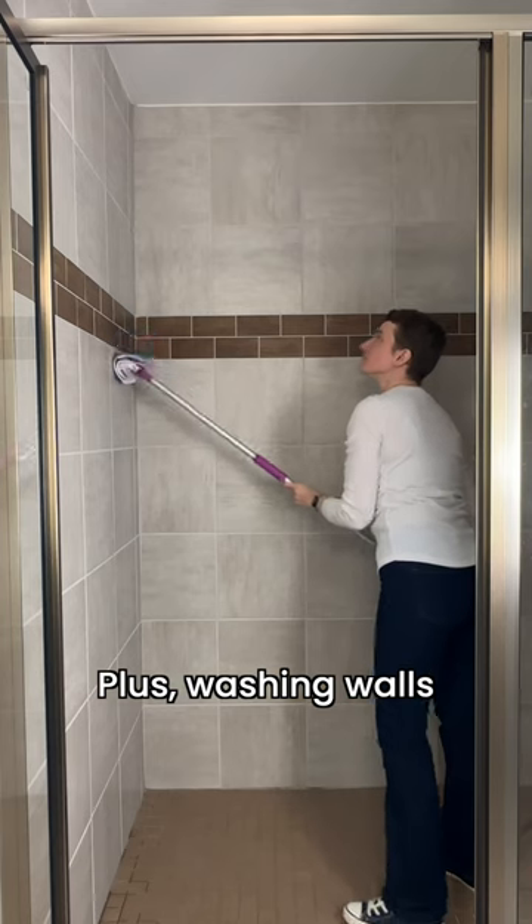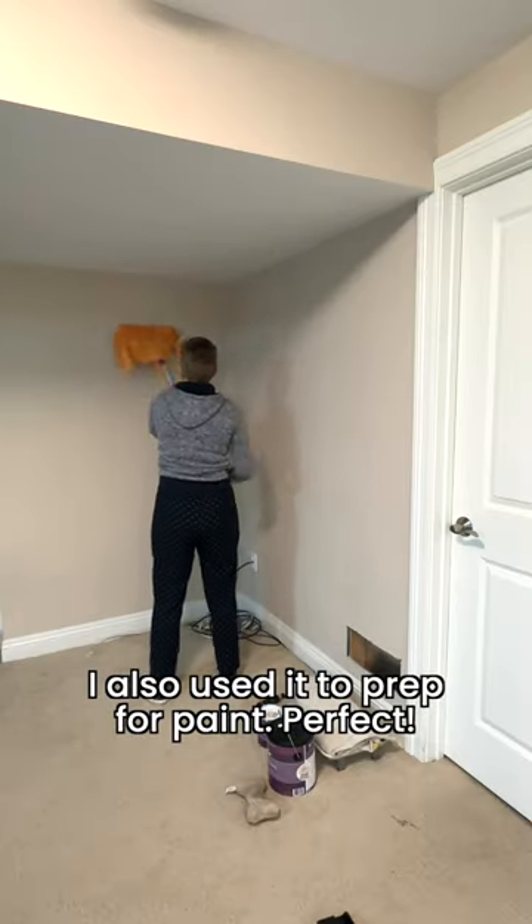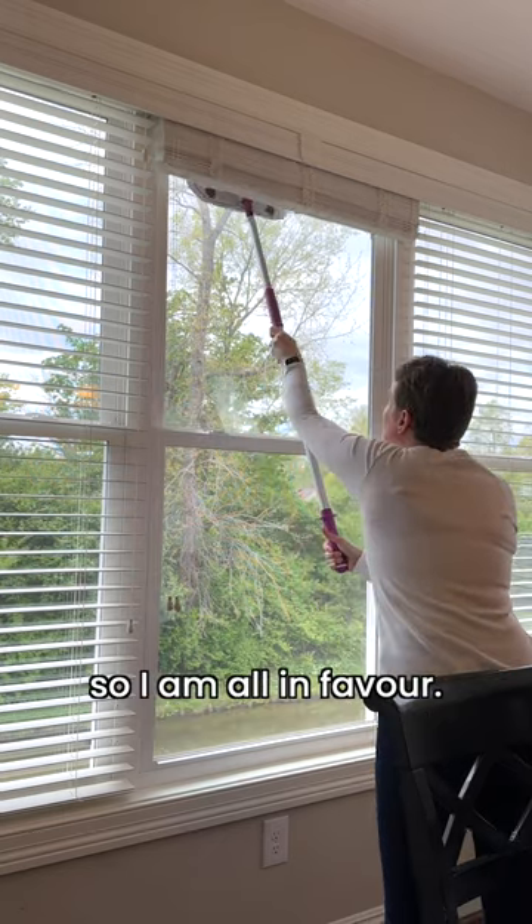Plus washing walls, including shower walls. I also use it to prep for paint. Perfect. Ditto windows — makes that job quicker and easier, so I am all in favor.